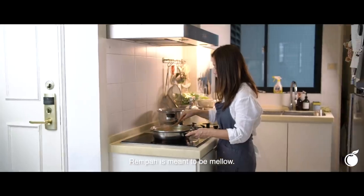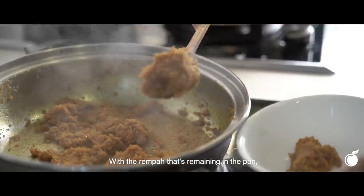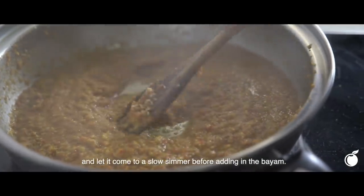Rempah is meant to be mellow. Now that the rempah is ready, portion a little bit out with the rempah that's remaining in the pan. Add a little bit of water to loosen it up, and let it come to a slow simmer before adding the bayam.